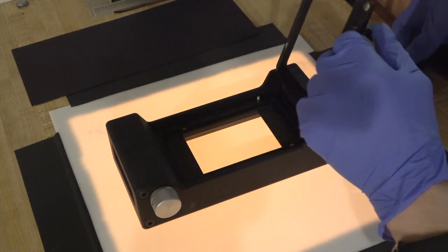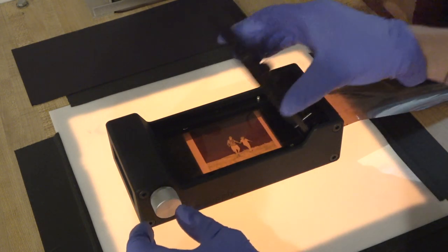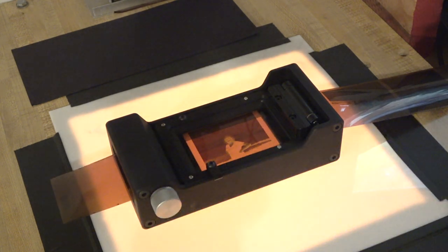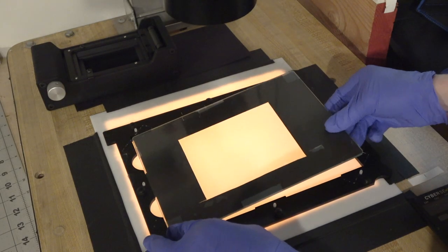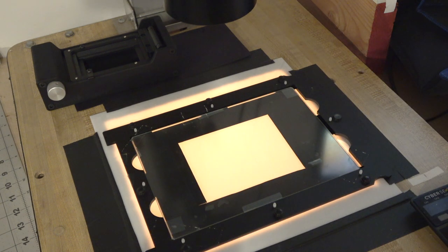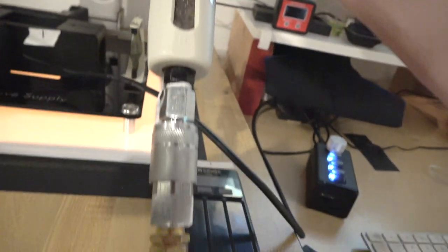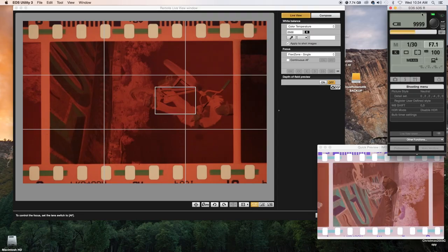I also use the Negative Supply 120 carrier. It works really well, holds the film nice and flat, and is probably one of the better options out there for 120. I use a piece of ANR glass and just recently started wet mounting my 4x5 negatives, which has been one major advancement. I also use an air compressor with a desiccant filter in the line to keep the negatives as dust free as possible.